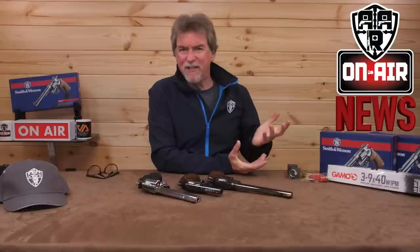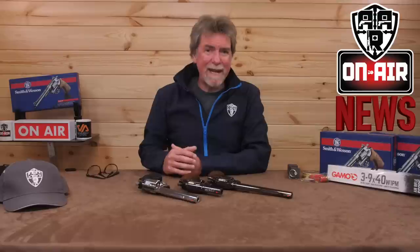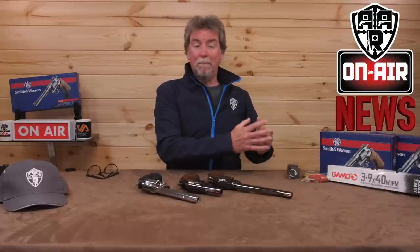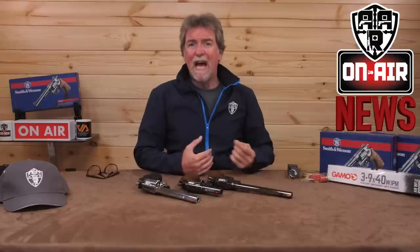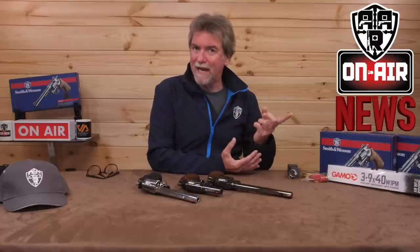We have news from Airgun Technologies, or AGT as they're more widely known in the UK, that they are adding to their already quite extensive and super accurate range. Not content with the outrageous and yet addictive Urugan King, they will be adding the Urugan Prince to the range, which is a twin tank design, the same as the King, but with a smaller 360mm choked barrel and smaller twin air tanks from the new Urugan Compact.